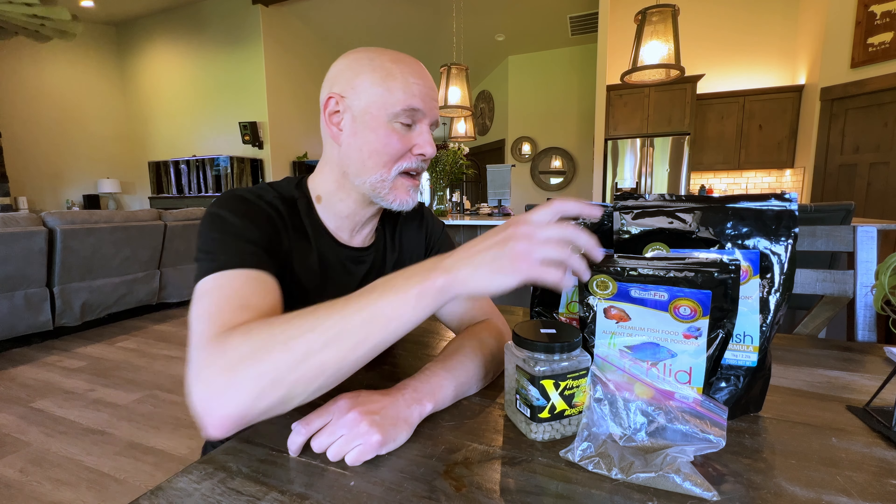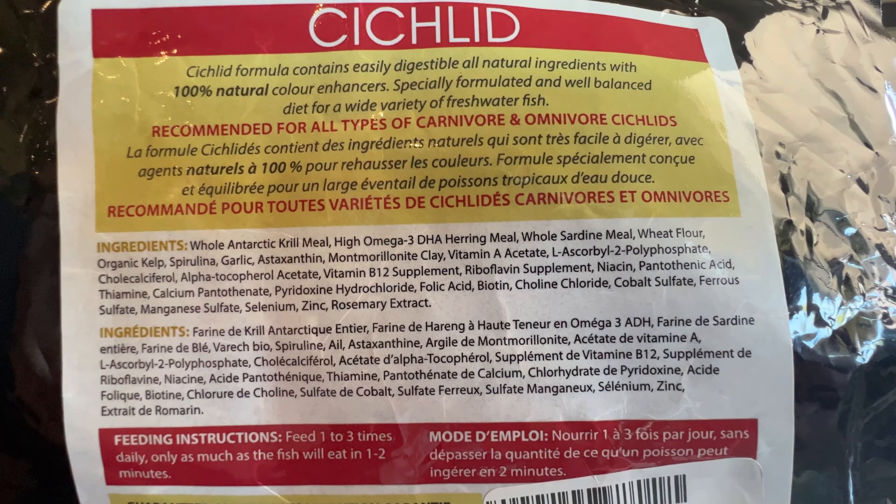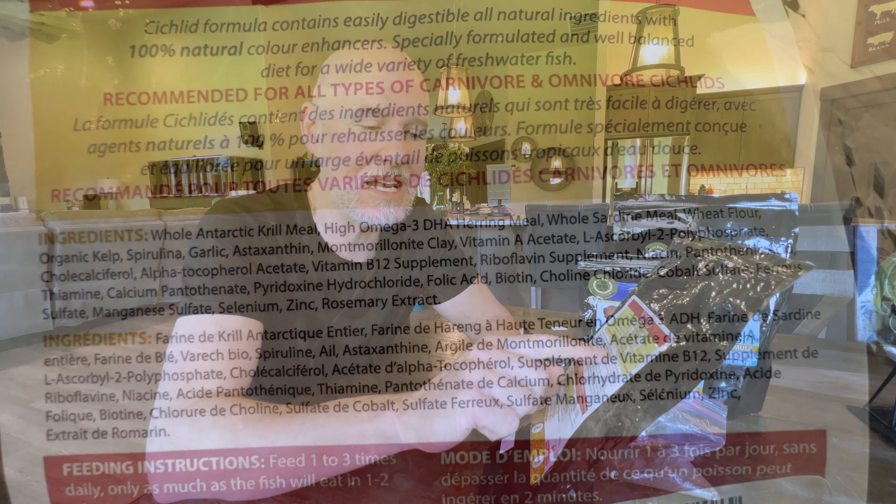I always look for foods that, first of all, have great ingredients. Looking at the back of these Northfin products — which I do like — the top three ingredients are high quality fish foods. The first one on this cichlid food is whole Antarctic krill meal, high omega-3 DHA herring meal, and whole sardine meal, followed by wheat flour, which is a binding agent. I don't want that to be one of the top three ingredients because it's not giving them any nutrition. The higher up on the ingredient list, the more of it there is — I want the first three or four to be top quality fish food ingredients.